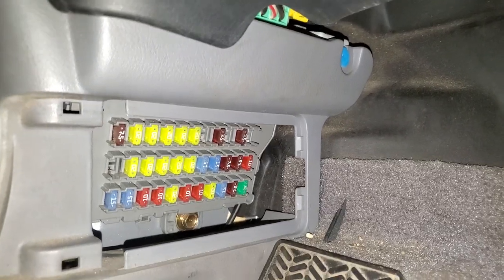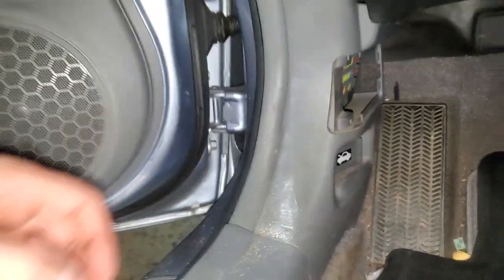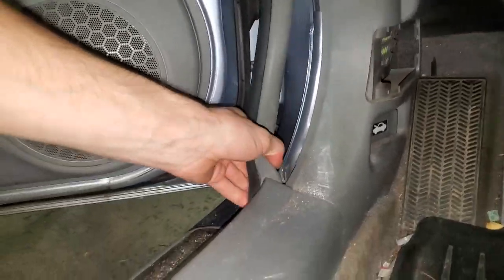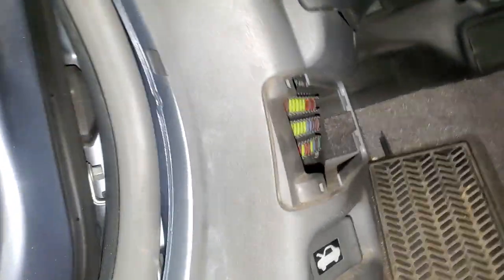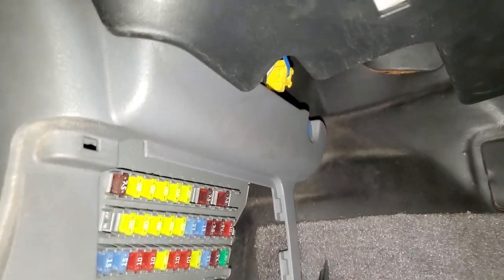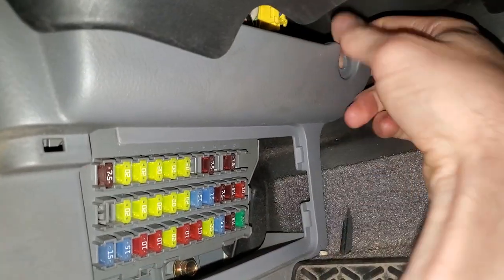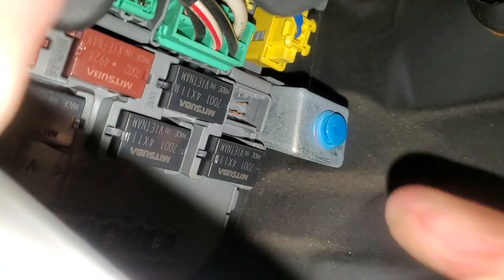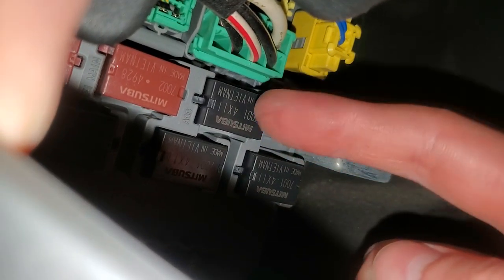If you suspect there's an issue with the relay, you can access it by removing this trim piece here. Pull this trim out like so — you may have to pop it up, but you can cheat and pop it out at the top. Pull it straight out and down and you'll see some relays.